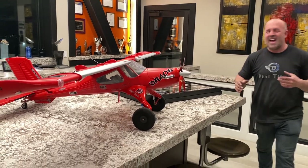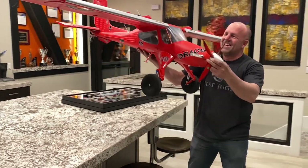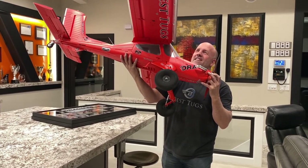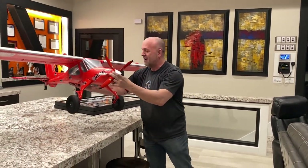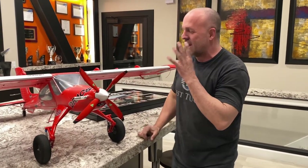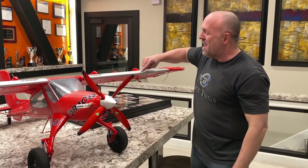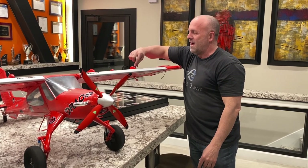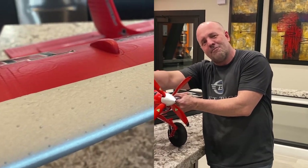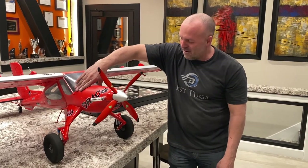They did an unbelievable job — flying before I even finished bringing back the original. They literally have every single rivet on here, and I'm not kidding. It was such a high-resolution scan. It took several days, a bunch of camera positions, and it would scan for hours on end. Every rivet is on here. I'm blown away.